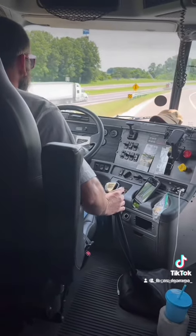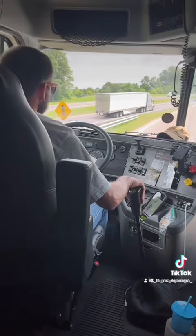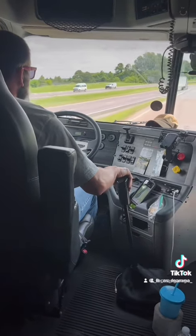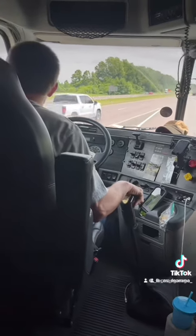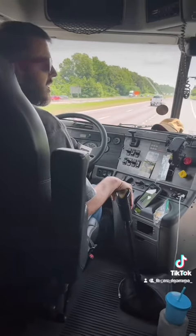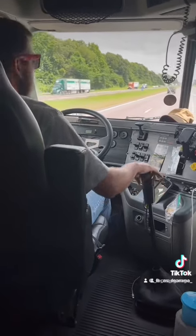Watch your mirrors. Seven. Eight. Do you have enough RPM when you're doing it? Nine.